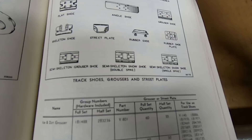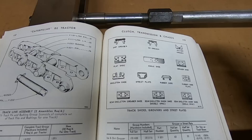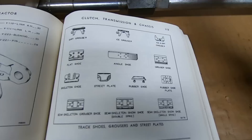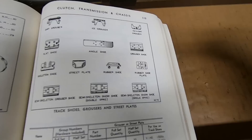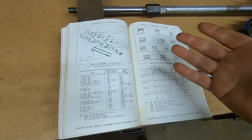Going to the following page we can see a lot of those options: a flat shoe, an angled shoe, a grouser shoe, a skeleton shoe, a rubber shoe, a semi-skeleton grouser shoe, semi-skeleton snow shoe with double spike, and semi-skeleton snow shoe with single spike. They would usually mix and match those — alternating double, single, double, single for spikes to prevent sliding sideways on snow. There were also attachments: a dirt grouser, ice grouser, ice and dirt grouser, a street plate, and a rubber shoe plate.